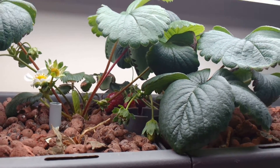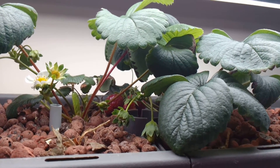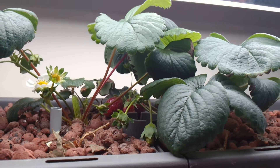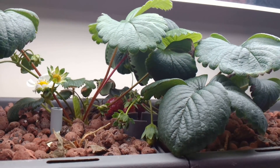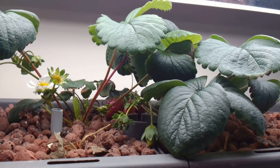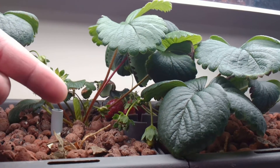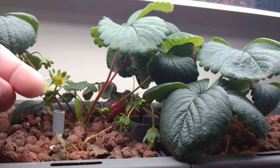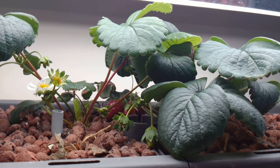The flowers are only open for at most about two to maybe three days before the petals start falling off and they die, and the first day there's almost no pollen. This is the first day this has been open — I rub my fingers on there — and you can see there's no pollen on my finger. So that's something to keep in mind.